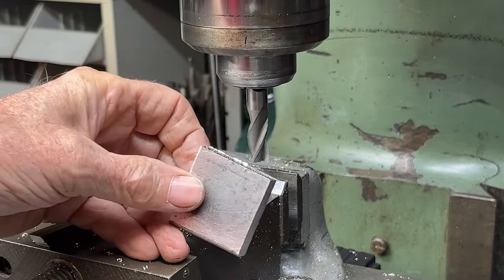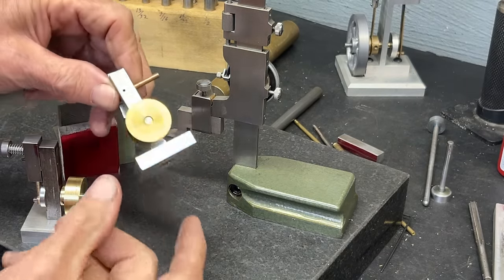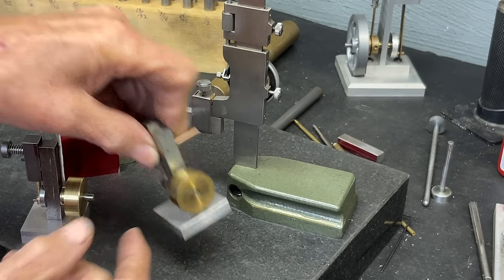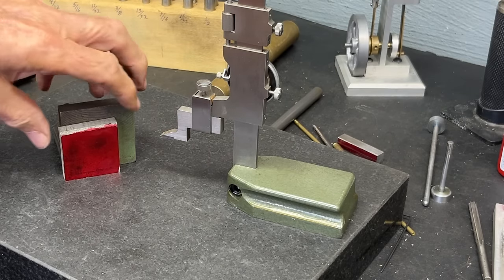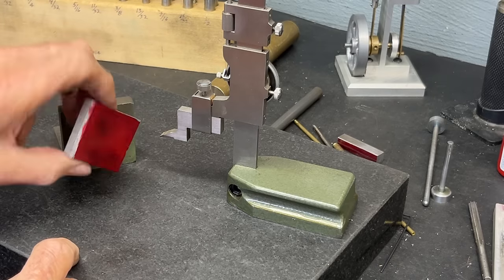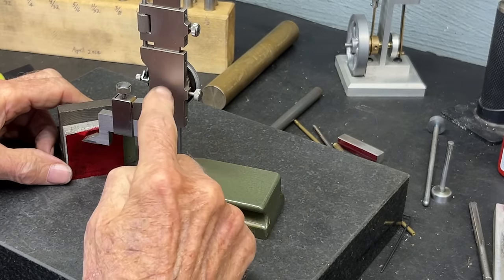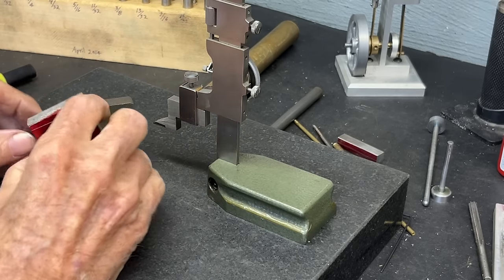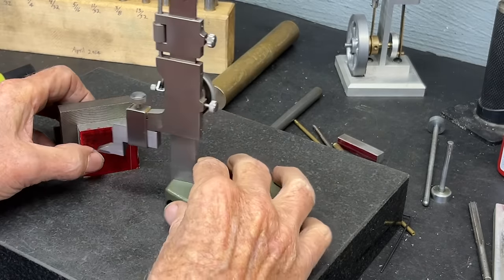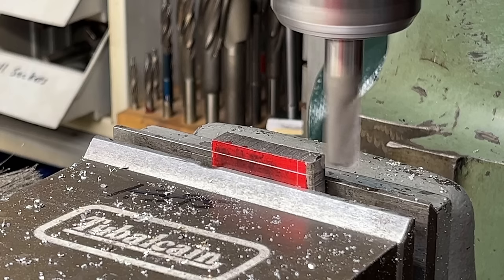We'll take it over to the bench and get some layout lines on it. This is the original engine, the prototype. The base on this original is aluminum and it's about 5/16ths thick. I'm using 3/8ths because that's what I happen to have. I put a layout die on this piece, a true edge is down, holding it against an angle plate and the height gauge. Get yourself a height gauge if you don't have one — they are the handiest thing. I set 1-3/8ths in two directions, then back to the mill to mill to the lines.